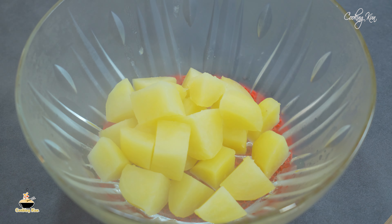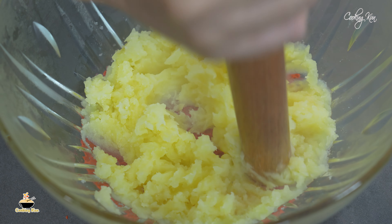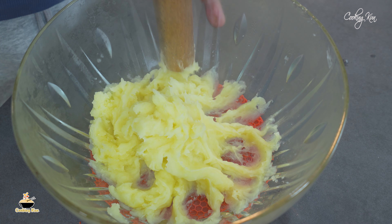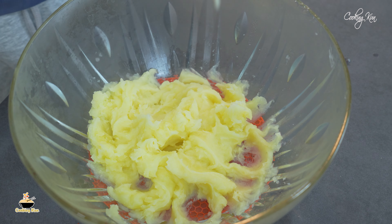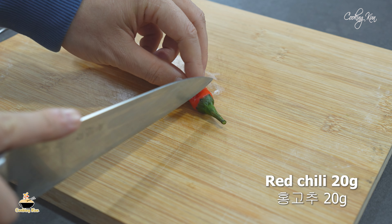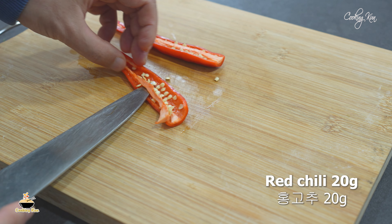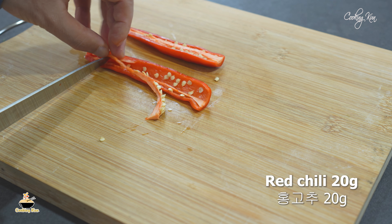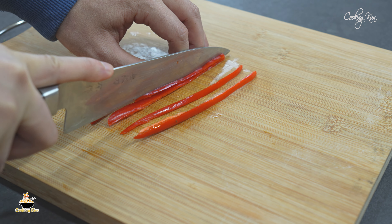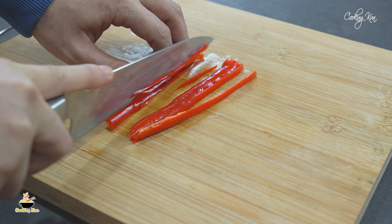I'm going to put it in the water. I'll show you later. So, let's get started.